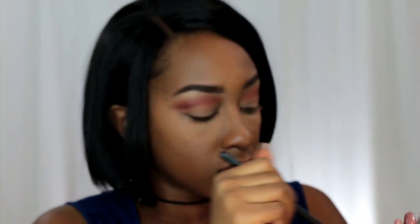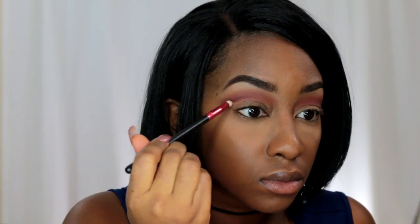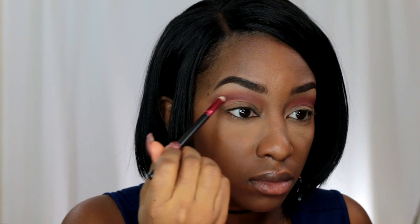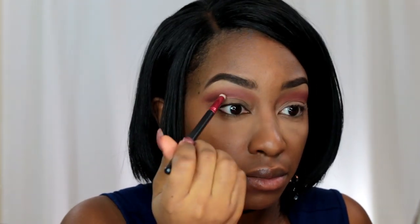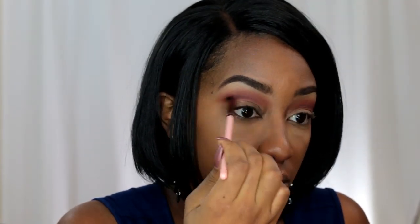Now I'm going to the shade Cocoa, which is that dark, dark, dark brown. Using that pencil brush again, I'm just going to define that cut crease area. I'm going back and forth between the pencil brush and the Luxie 131 to really define and blend out that cut crease area.